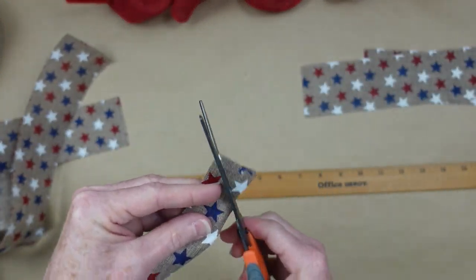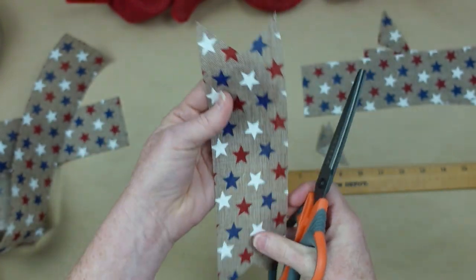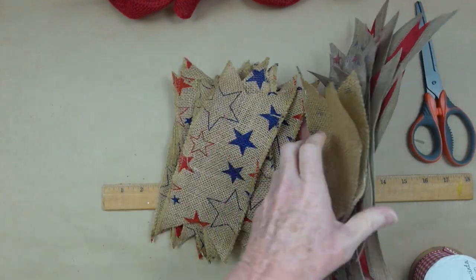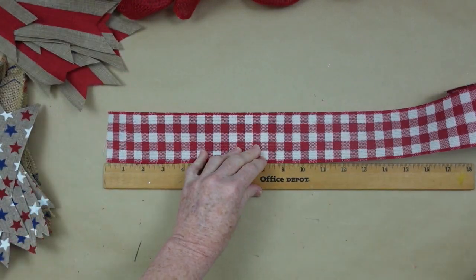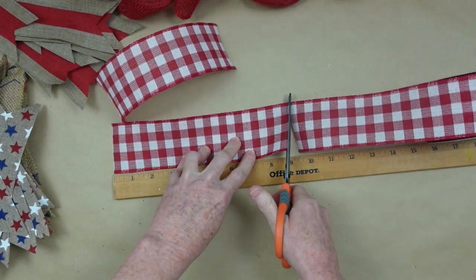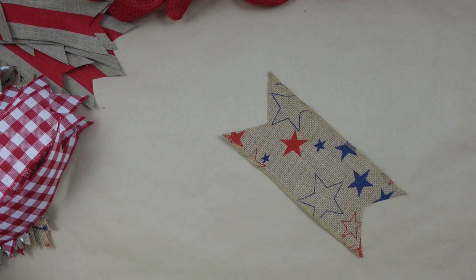So back to those ribbons — we are going to cut some dovetails in ours. You can do yours any way you want, but I found this makes a nice, crisp look. So here's a variety of burlap, my other thrifted ribbons, and my Dollar Tree ribbon, but I ran out. So I'm going to just fill in the blank with some of this plaid red and white ribbon. I'll be just kind of alternating throughout with that.